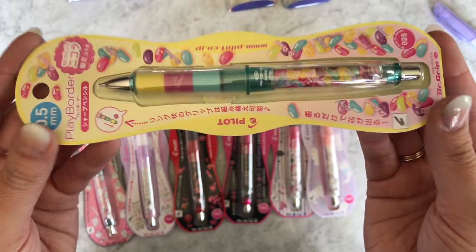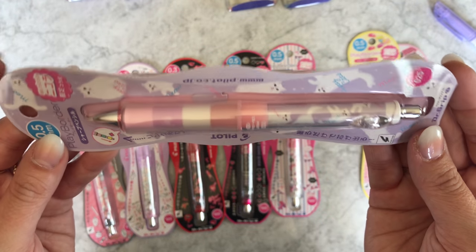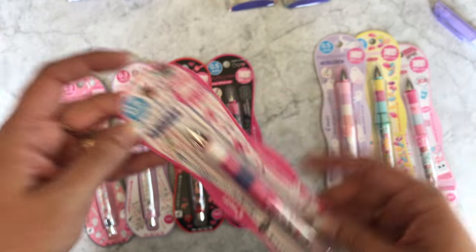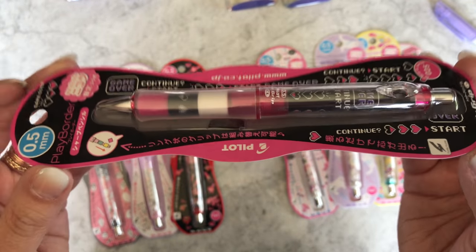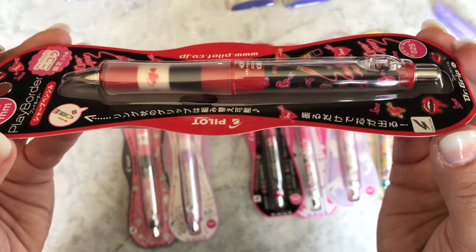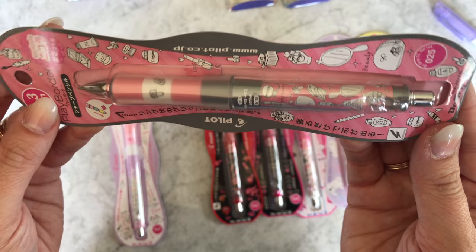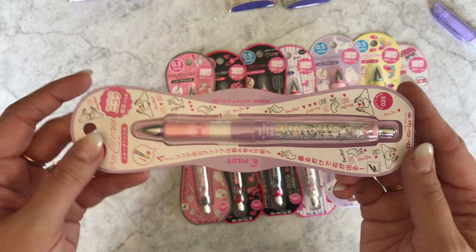Let me show you the 0.5 designs. This one has kind of a movie theater theme. These are very limited edition — we were only able to get one batch and once they're gone, they're gone. This one is jelly beans, this is the cat one, and then roller skates, and one more 0.5 is the game-over design which is supposed to remind you of Zelda. We also have the 0.3 neon cosmetics one — it's like a neon design mixed with a makeup theme.